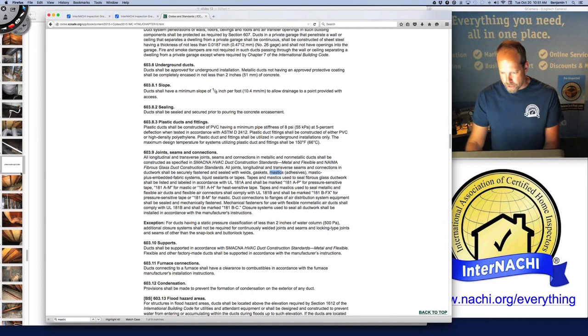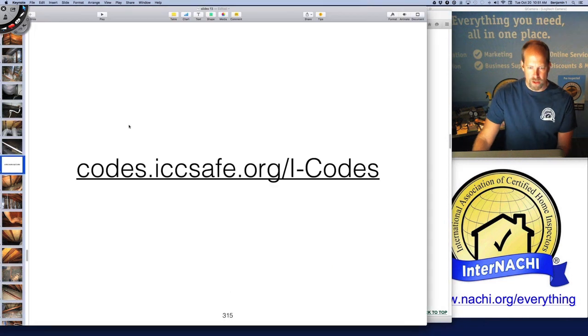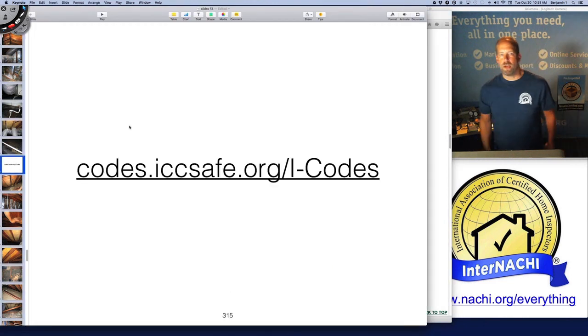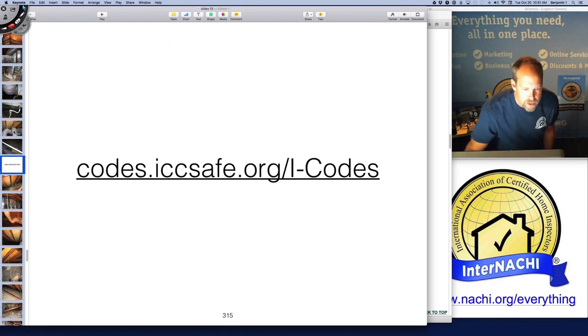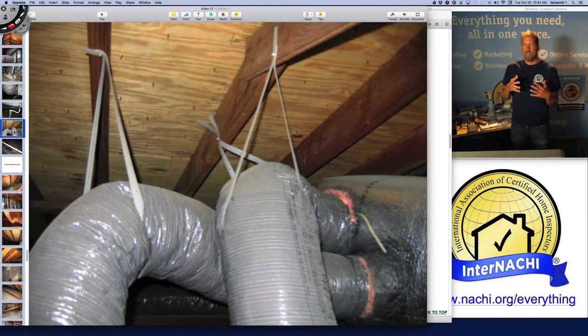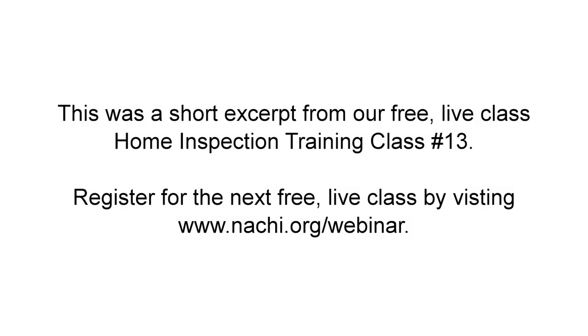All the joints, seams, and connections should be fastened and sealed together well. You're not a code inspector, but when you look at ductwork that isn't installed properly, you can use code as a foundation upon which to make your suggestions, recommendations, and to guide your inspection and help write your report.